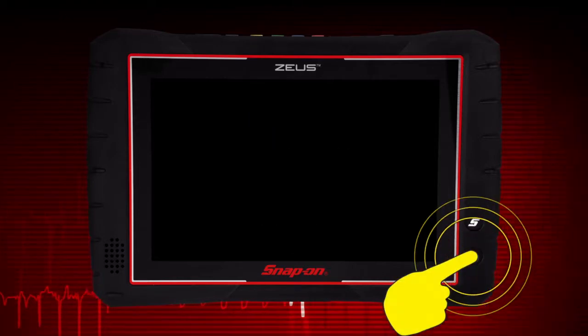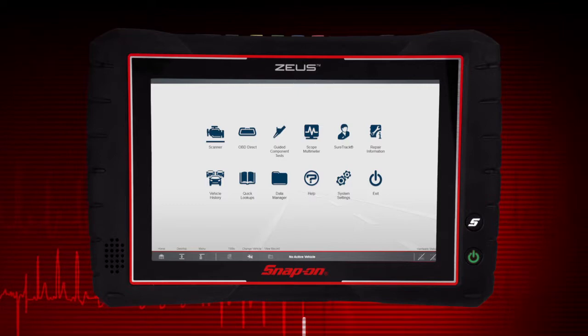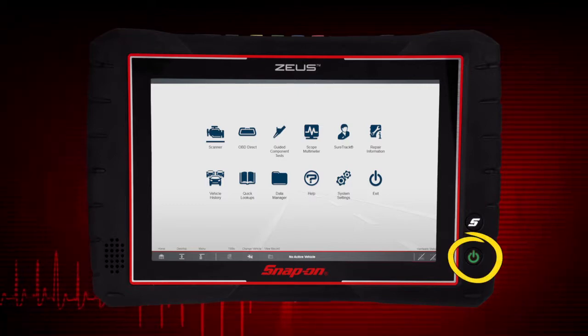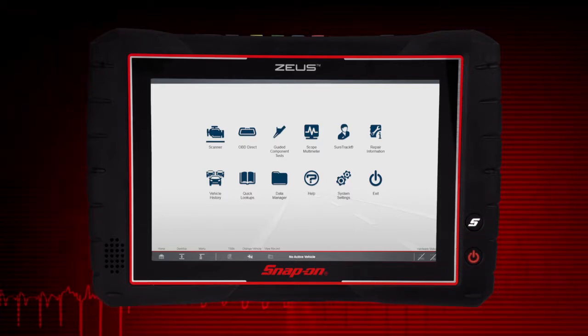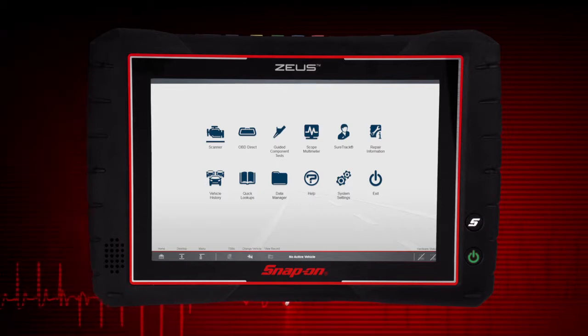Press the power button to get started. The unit turns on and automatically launches the diagnostic software suite. The power button also functions as a power status indicator. Red means the battery needs charging, orange means the battery is charging, and green indicates the battery is charged.